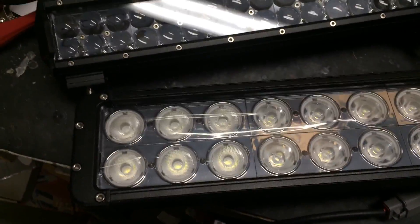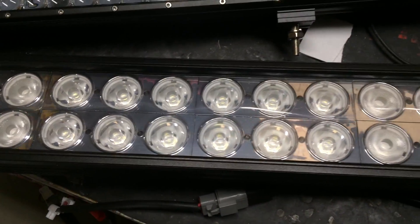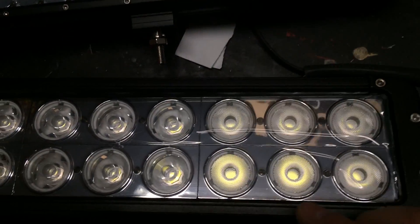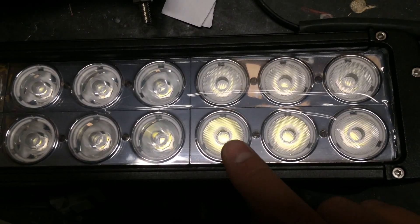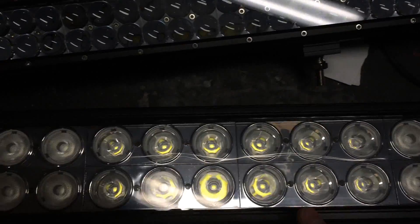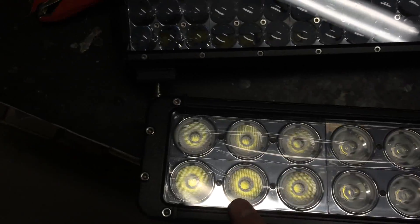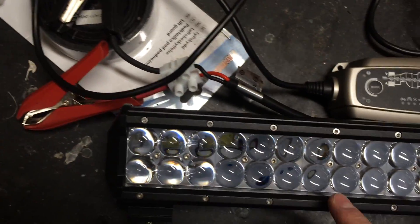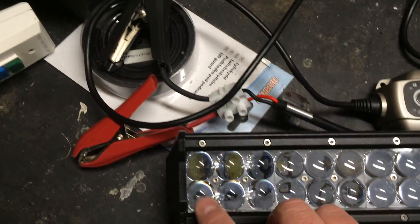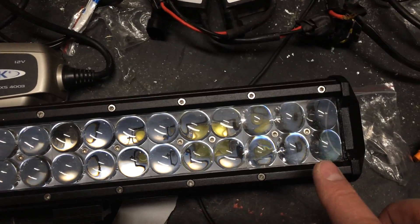The other one is the Cree version. This one has 24×10W LEDs. You can more easily see here that these are the flood LEDs and these are the spots — six floods, twelve spots, then six more floods on the Osram. The Osram also has six floods, spots in the middle, and six more spots.